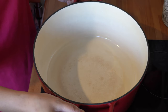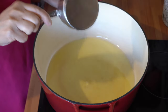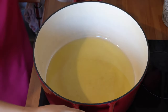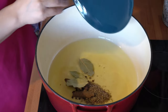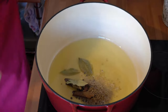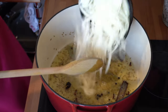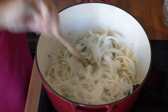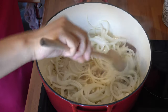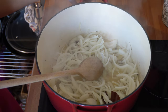First of all, get your pot nice and hot and then straight in with the oil. Let that heat up for a few minutes before we add the spices in, then straight in with all your whole spices — I've put them on a plate to make it easy. We're going to fry these for about 30 seconds and then we can go straight in with the onions. You want to fry the onions until they have a really nice dark golden brown colour on them.